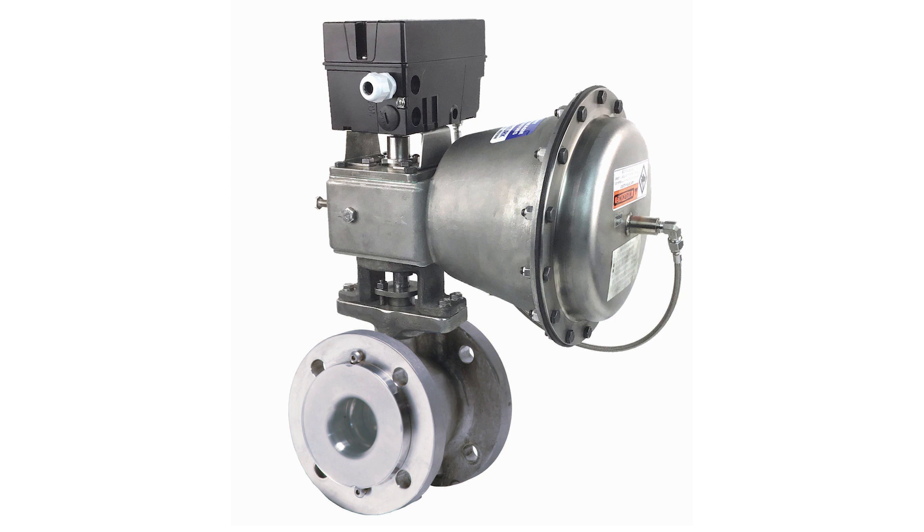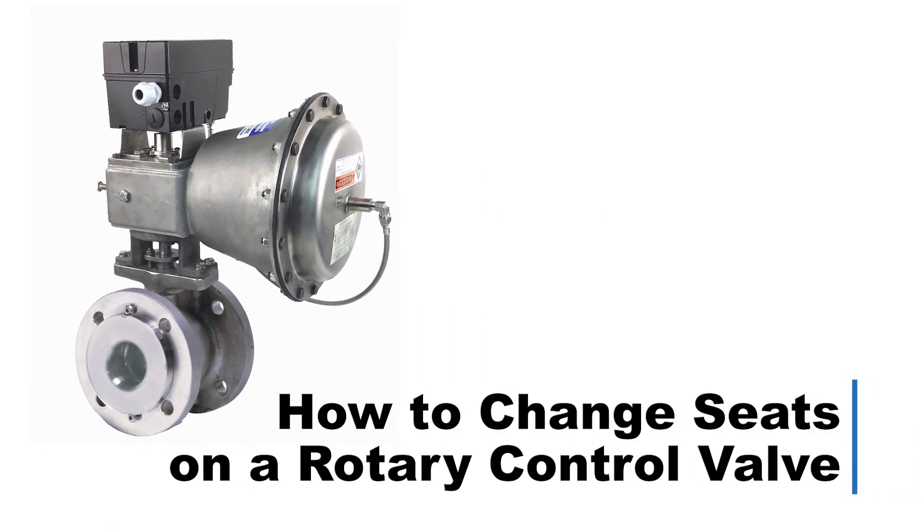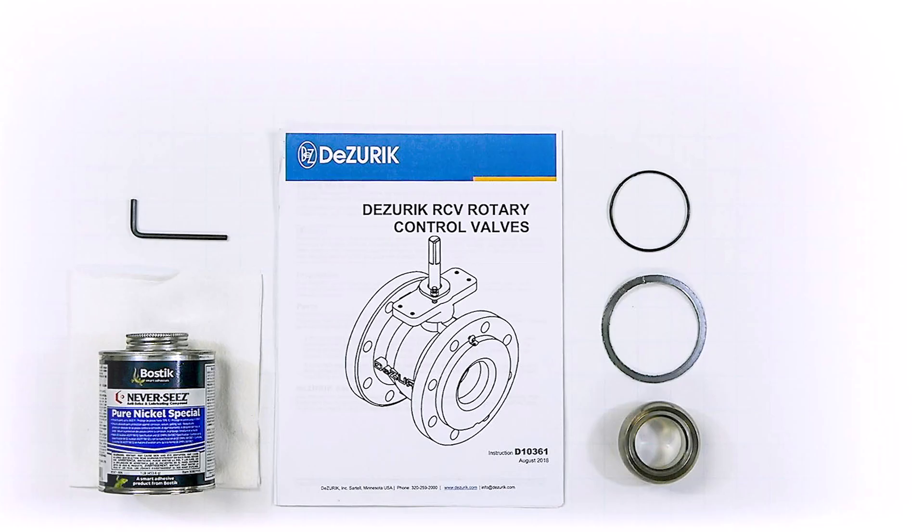This video will demonstrate how to quickly and easily change the seat on a DeZurek rotary control valve. Tools for changing the rotary control valve seat include allen wrenches and a removable thread locking compound.